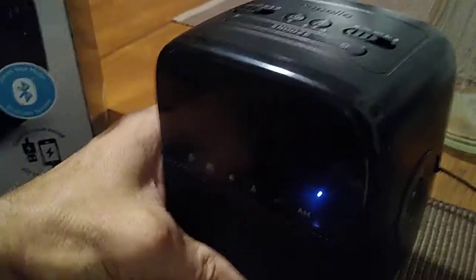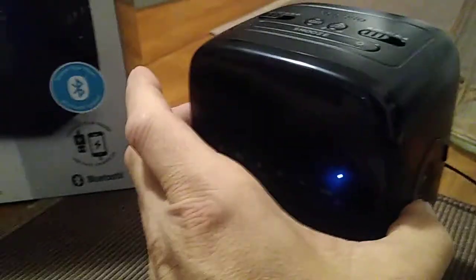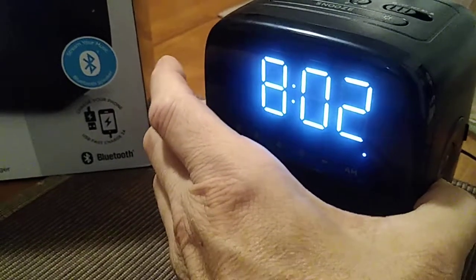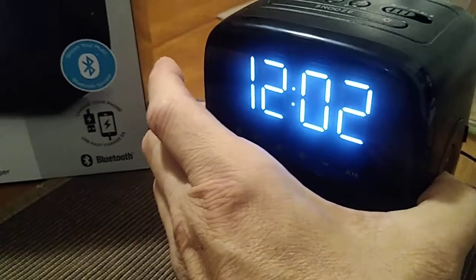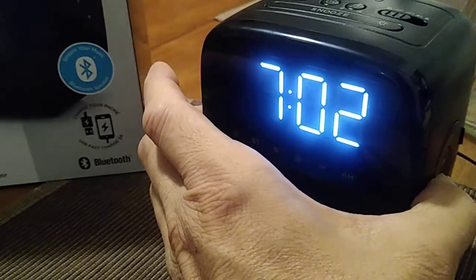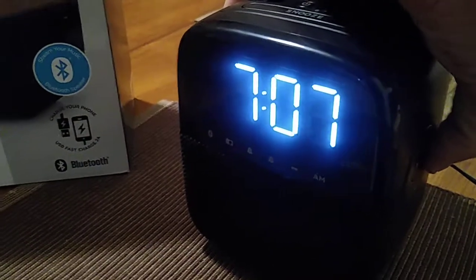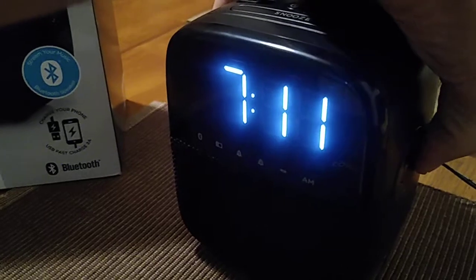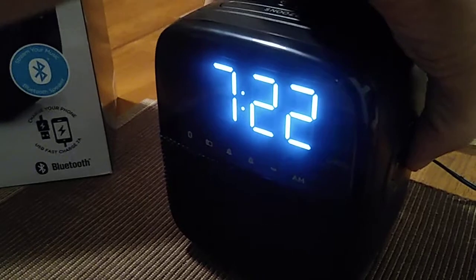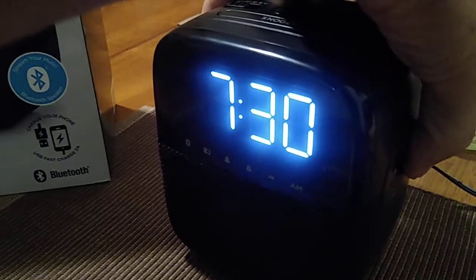Once you press the button, the time will start flashing — it's not the correct time. The first button you're going to press is the hour button. We are going to set the time for 7:30, and then we're going to hit the button on the other side for the minutes.